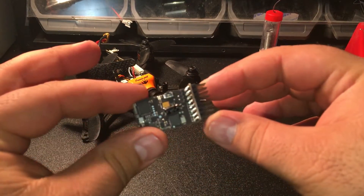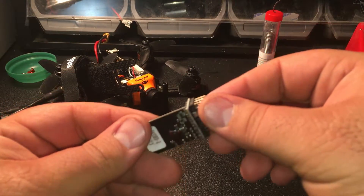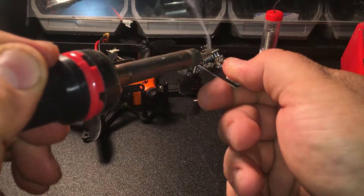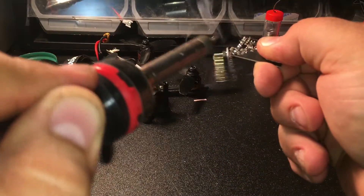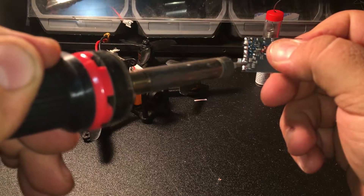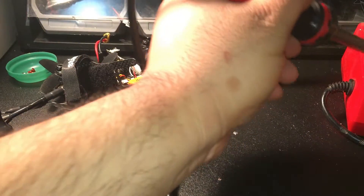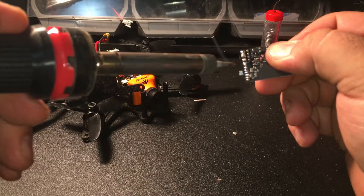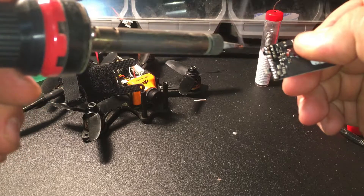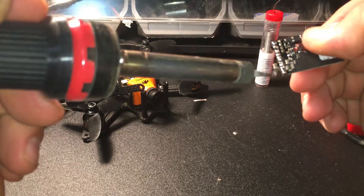Once you've got the board out, you want to go ahead and remove all of these pins. All of them are completely useless to this application, so we're going to have to take them off. Simply grab your soldering iron and start heating up the pad and it comes right off. Clean up any areas that may have gotten together, and make sure to keep your soldering iron clean. It's real important that you separate these — you do not want them touching.